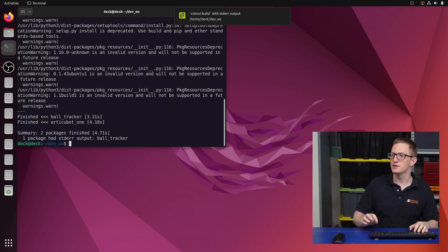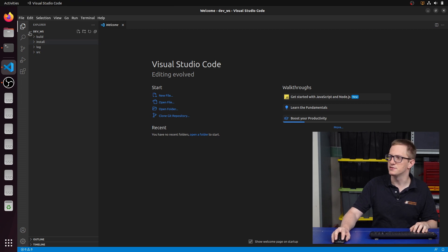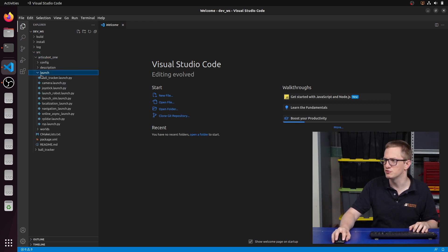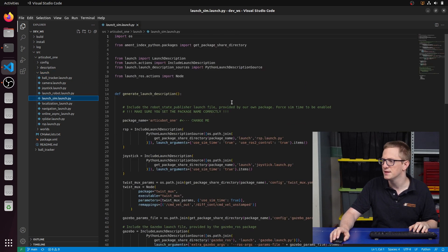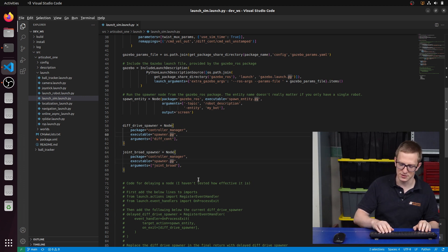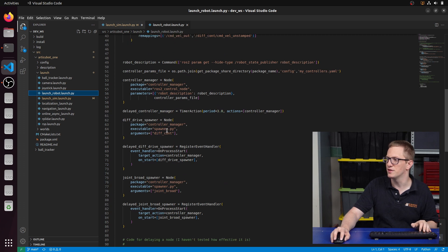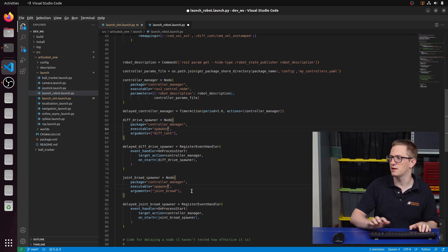Before we run anything, let's open VS Code. We'll go into source/rtqbot1. The first thing to change is a bit of a change in ROS2 control — we go into launch_sim, and down where we've got spawner.py for the differential drive controller and the joint state controller, we're going to change this .py to just spawner. They've just changed the name of that executable. We want to do the same thing on the actual robot so that when we pull it over, everything works fine.